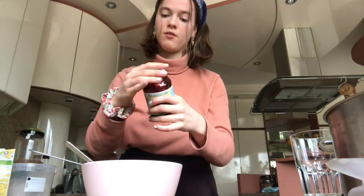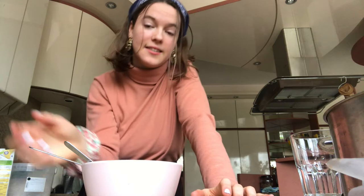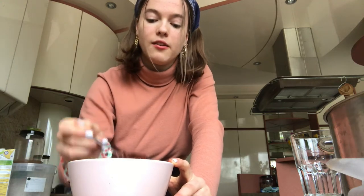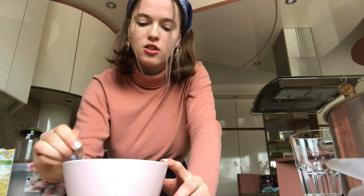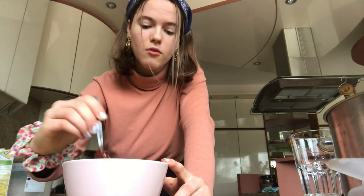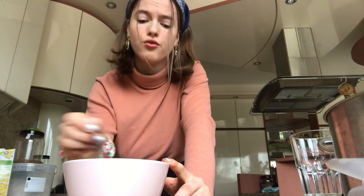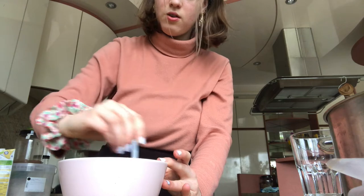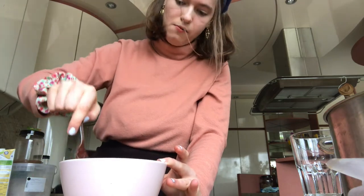Mix everything together for the last time. I also forgot to mention: depending on what sweetener you use, you might want to adjust consistency. If your batter is too liquid — for example if using a liquid sweetener — you can add a bit more flour. If you used dry sugar and it's too thick, add a splash more non-dairy milk.